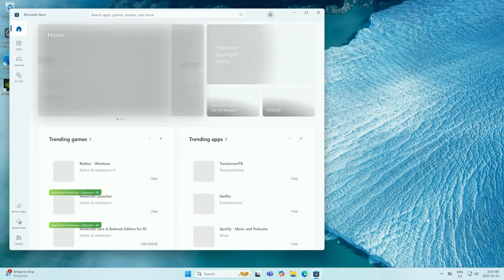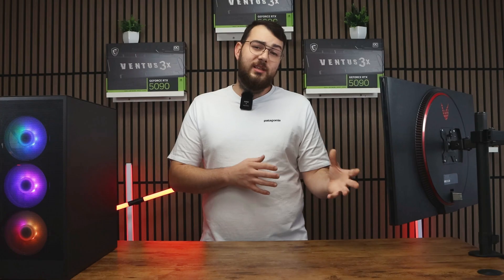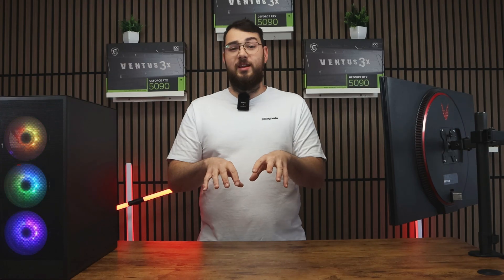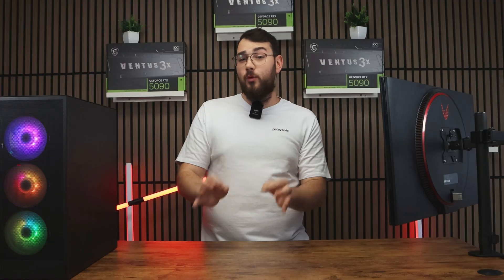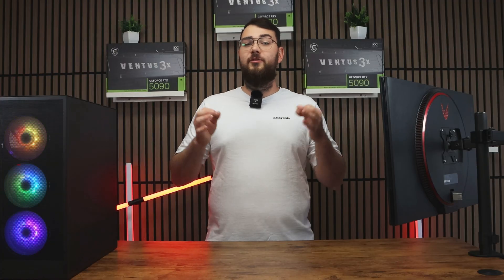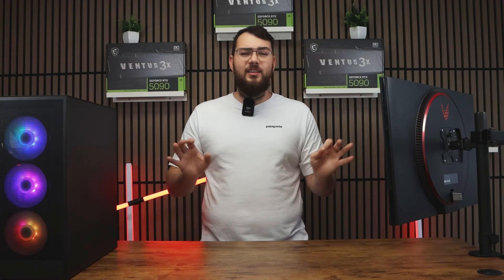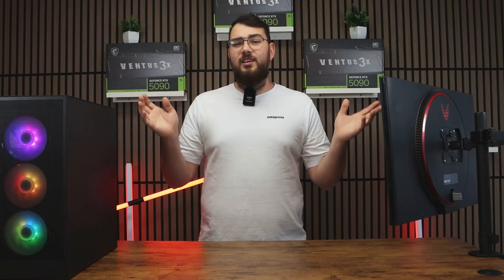Step one: go to the Microsoft Store and type in MSI Center, then click Install. Once MSI Center is open, click the Support tab at the top and go to Live Update. Even though this isn't directly related to BIOS, I recommend checking for any missing drivers before updating. Click Scan Now and install any updates it finds — but avoid any utilities or tools. Stick to drivers only; most of the other stuff is just unnecessary bloatware.